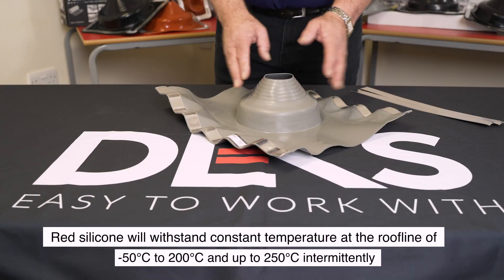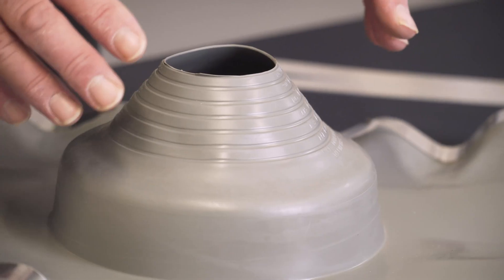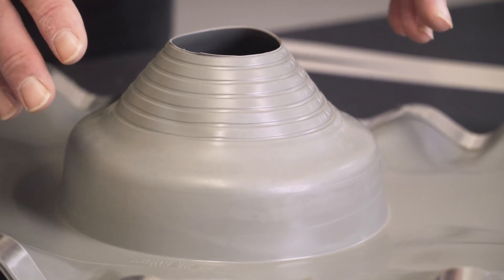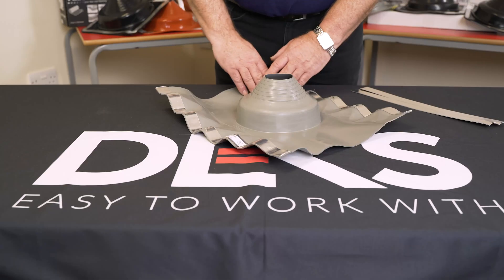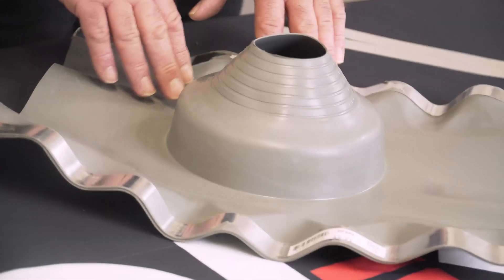It's used predominantly where there's a problem with ponding or damming around the pipe. Some roof profiles lend themselves to this situation and water will bypass around the fitting with ease.